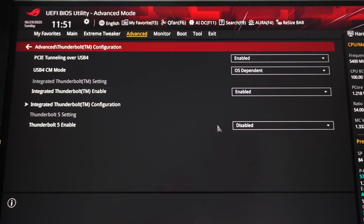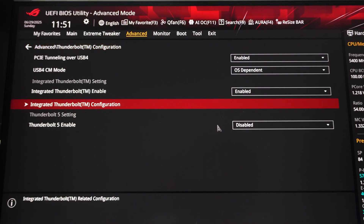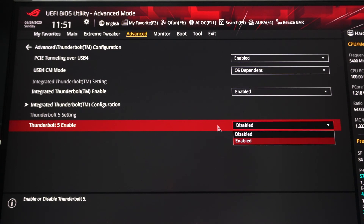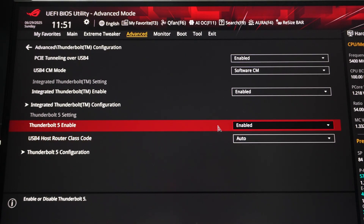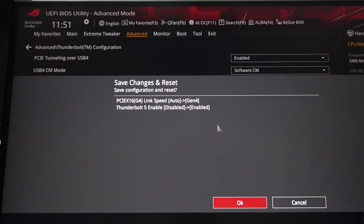After installing the card, I went into the BIOS to check if anything needed to be done. Under the Thunderbolt 5 setting, it looks like it's not enabled by default, so you are going to have to enable this. That seems to be all that's required — save and exit.